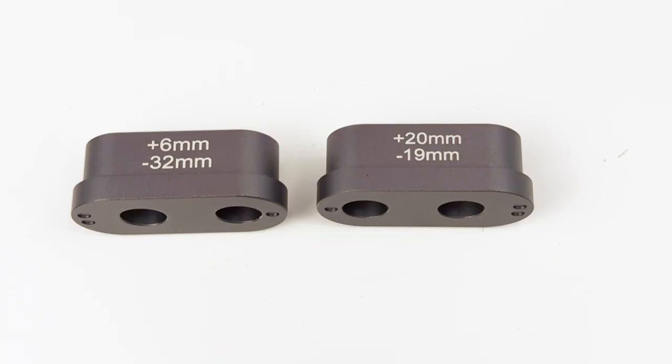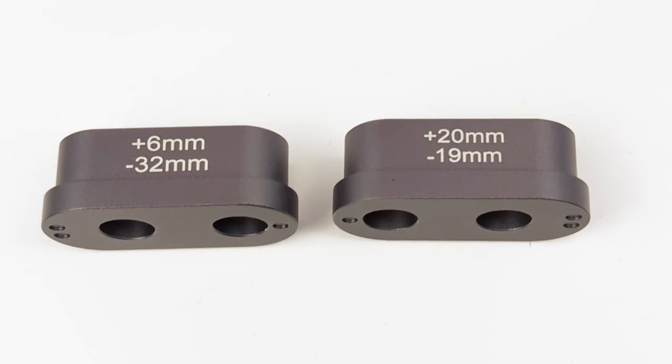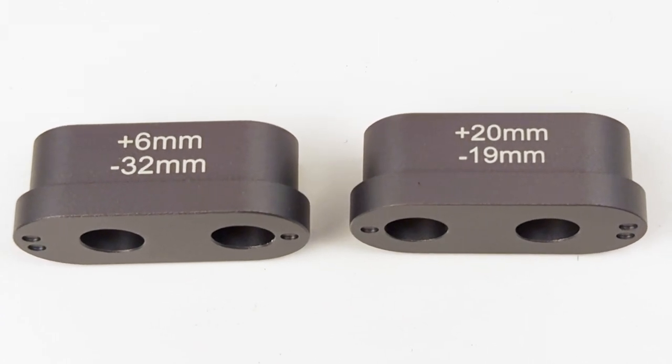We highly encourage you to experiment between the feel and the results of the different options. We have two inserts with two positions. Depending on how you place the inserts, you have a grand total of four different seat heights, and the seat height changes are etched into the inserts, making this easy to understand. Let's take a look at how the different seat heights affect the bike.